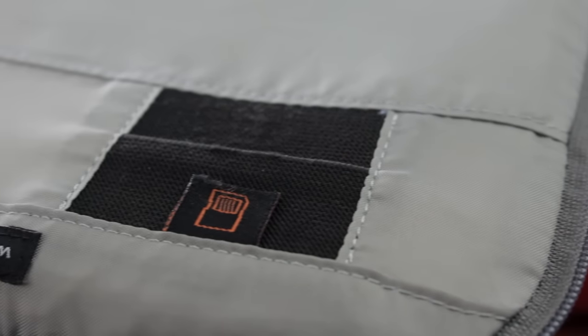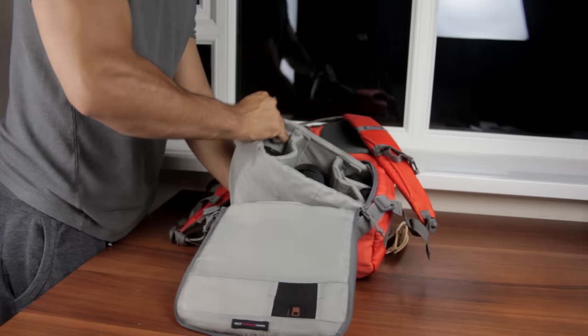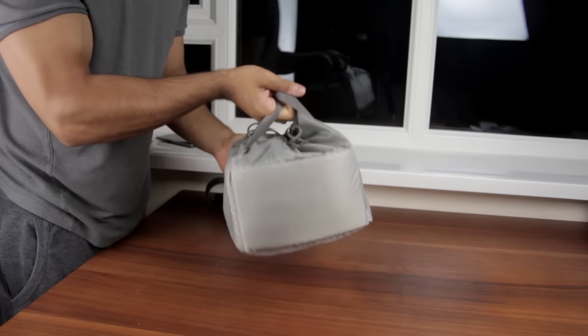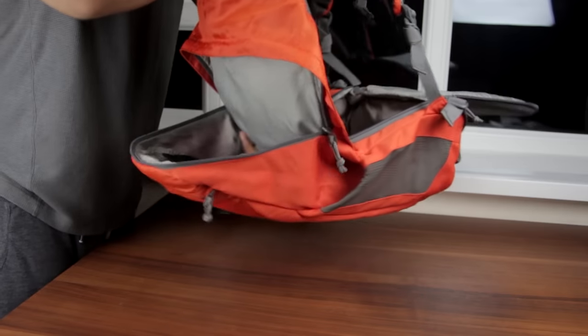On the lid there's also a handy elasticated slot to store a few extra memory cards. The hidden trick up this bag's sleeve is that the camera compartment can be removed with a firm tug, revealing the velcro that it's secured to underneath. The compartment has a nice drawstring collar with some useful carrying handles. Folding flat the partition inside allows you to utilise the full 22 litres to your heart's content.